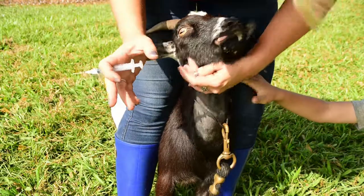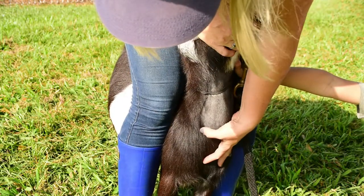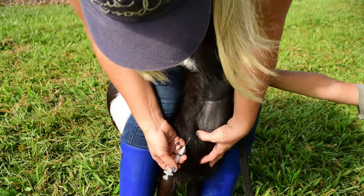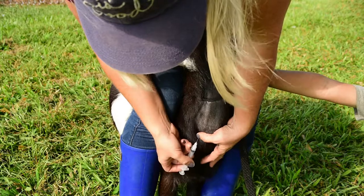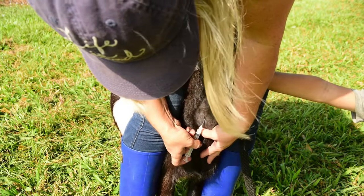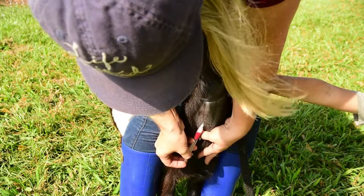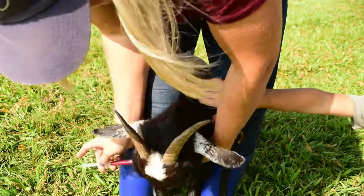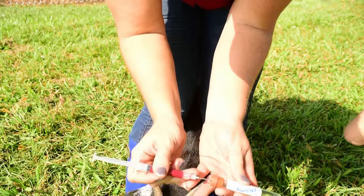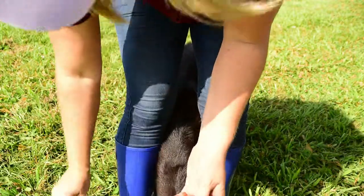We're going to go ahead and press. There's the vein. You're not going to go inward — you're going to kind of go along the skin and just below the skin. Easy, good girl. There it goes. Good girl. Then we're going to go ahead and get it in the vial — these are vacuum sealed so it'll pop it in and pull it out. Boom. Now get it in the ice quick.